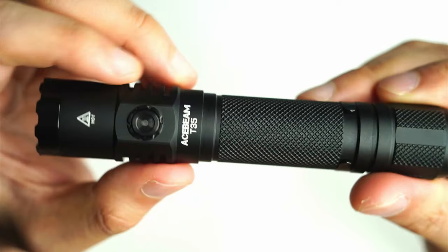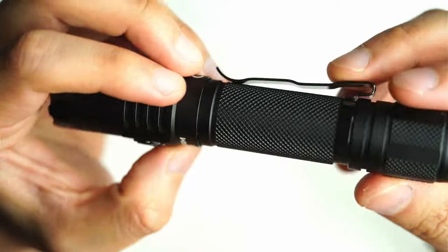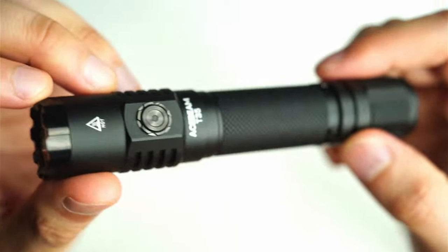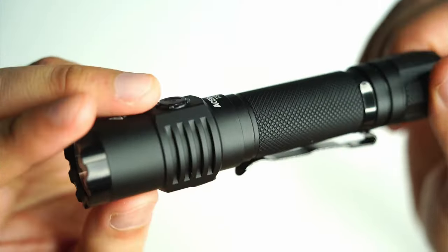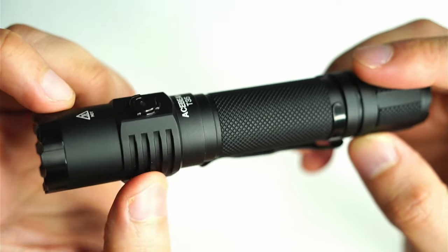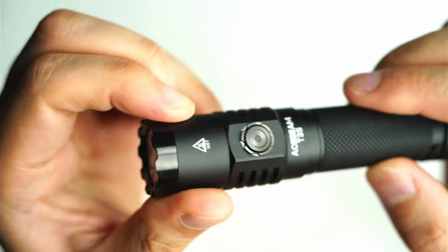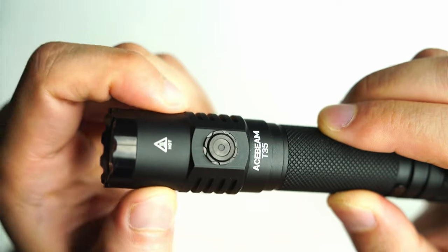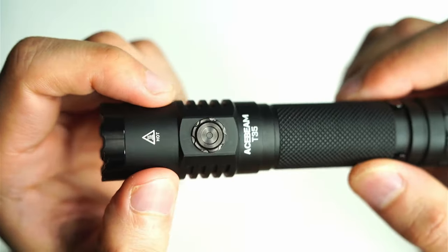Up close, the Acebeam T35 has excellent build quality — Acebeam's quality control has always impressed me. It has a sleek, military-like look which is my favorite style for tactical flashlights. There are no rough spots or flaws in the machining. You'll notice cutouts on the body and head for better heat sinking, and a checkered knurling that adds a lot of grip on top of a matte black anodizing. Acebeam has started using a much grippier anodizing compared to shinier anodized flashlights.